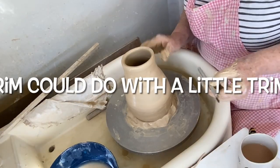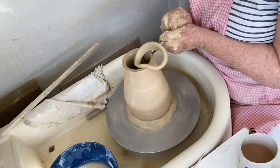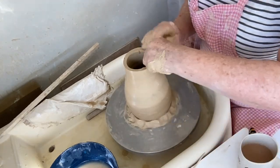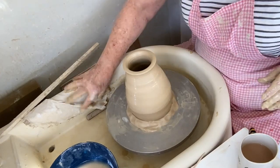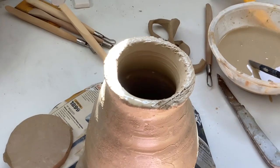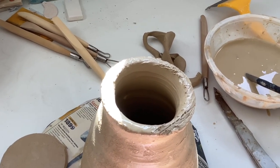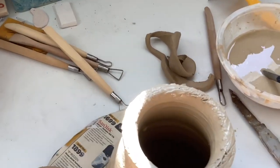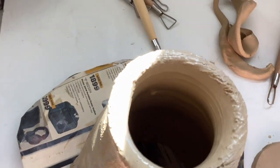I'm going to join the bottom using the usual slip and scoring method. I've cut a little pancake to match the bottom. I've scored that a lot, now I've got to score the pancake as well.